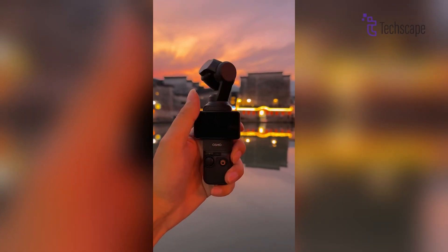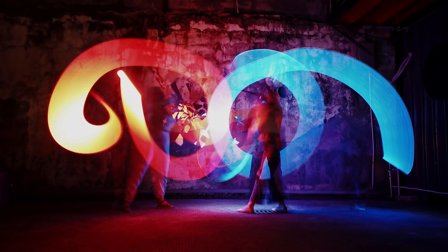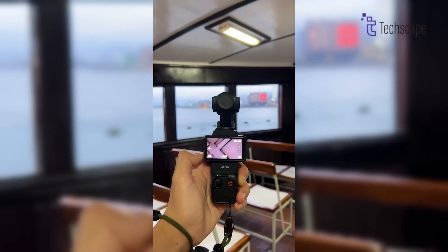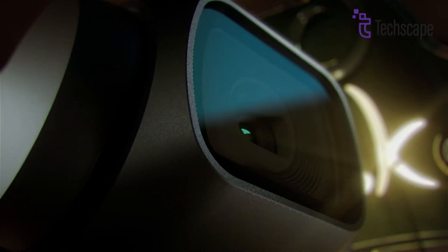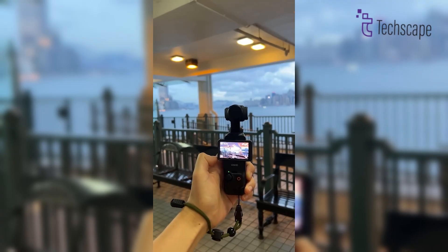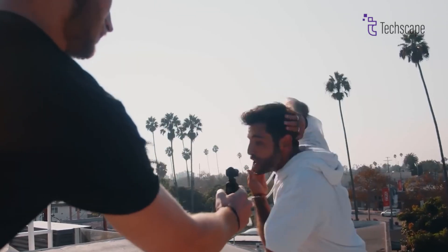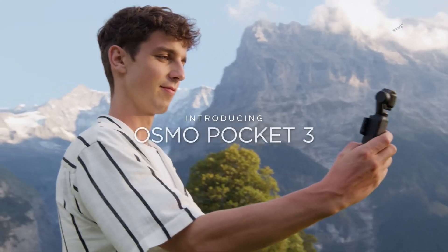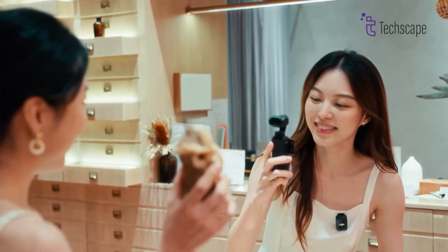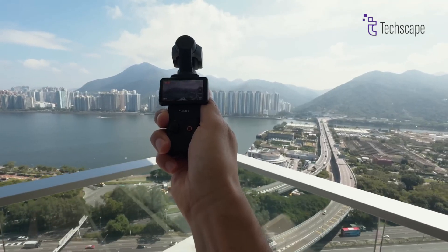The DJI Osmo Pocket 4 sounds like it's going to be an exciting camera when it finally arrives. With possibly better picture quality, faster video, smarter focus, and a nicer screen, it could be worth waiting for if you're not in a rush. But remember, these are just educated guesses based on what we know about DJI and their previous cameras — the actual Pocket 4 might be even cooler than what we're imagining. The most important thing is to think about what you want to use the camera for. Whether you choose to wait for the Pocket 4, get the current Pocket 3, or go with one of the alternatives, you're sure to have fun making videos and taking pictures. After all, the best camera is the one that helps you capture your special moments in the way you want. That's all for today — thanks for watching.